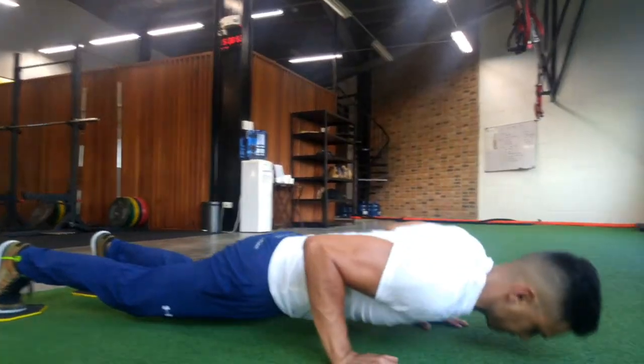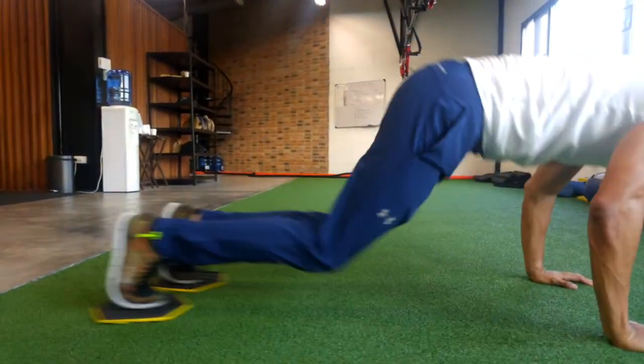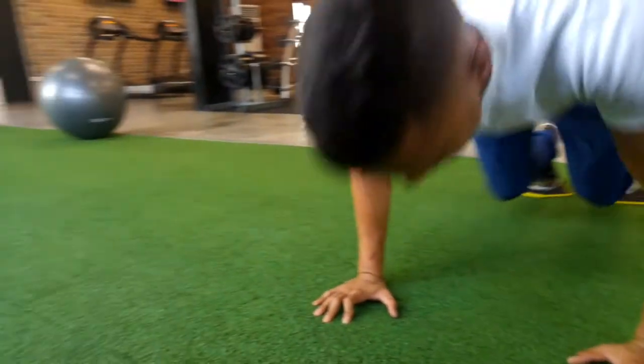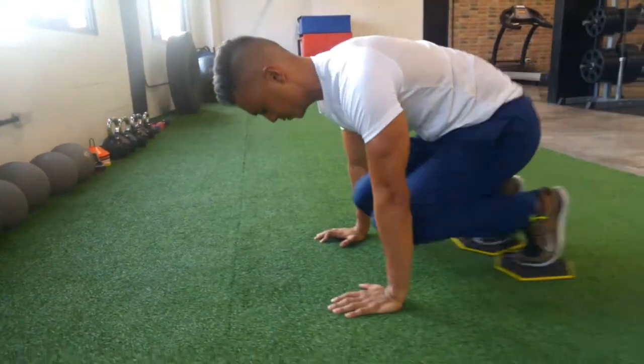Starting position would be a low push-up position. From there, lift yourself up by extending your arms, working your chest and triceps. As you extend your arms, straightening your elbows, you pull your toes towards your elbows, then just reverse the process.